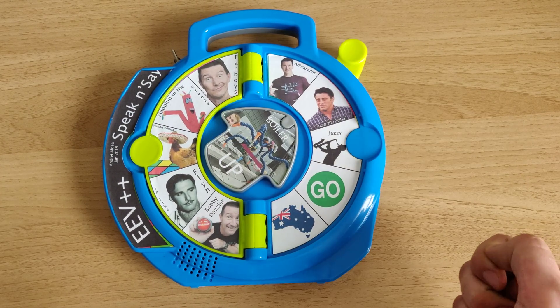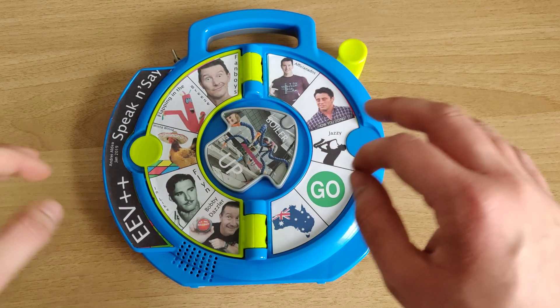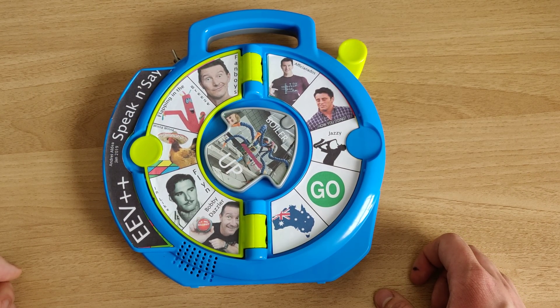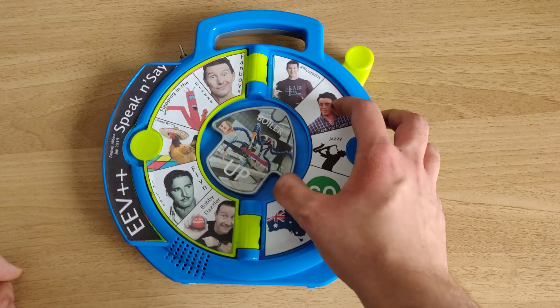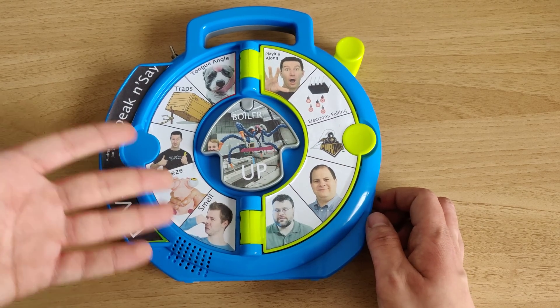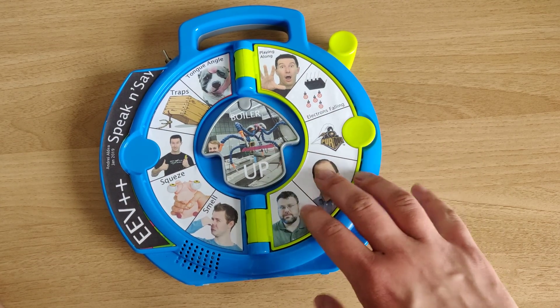So here it is. It's mostly Dave Jones quotes with a couple other things thrown in just because it's my own little project, so I wanted to add a few of my own custom sounds and graphics. We have all the different graphics for all the Dave quotes plus a few other things.